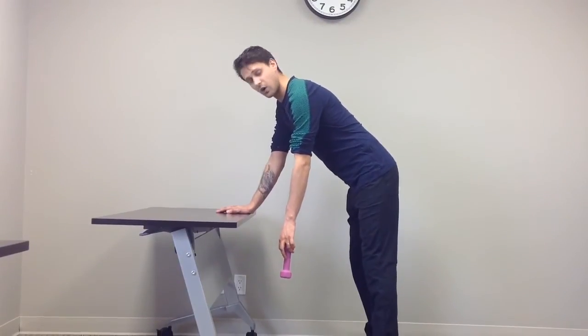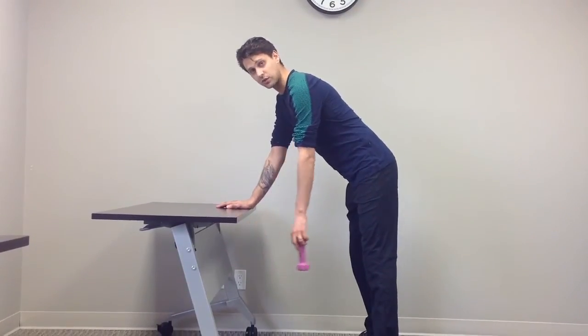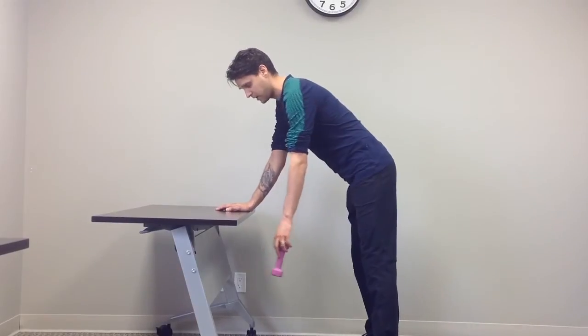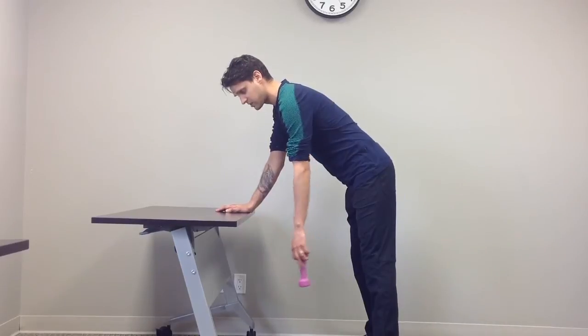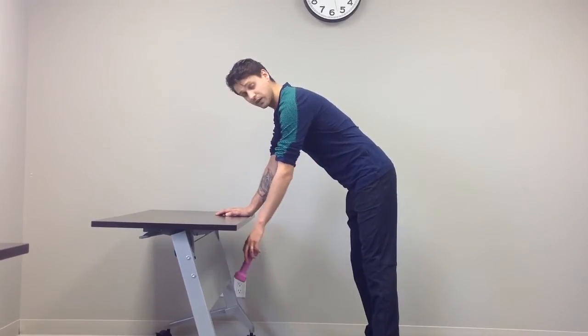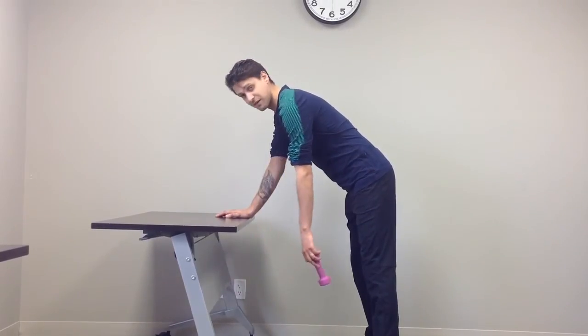To get it going, instead of actually making my shoulder do the work, I'm just going to move the body and then stop and let the arm just kind of move back and forth. Once it's doing that, you can move the shoulder a little bit to do different shapes, like maybe a figure eight.